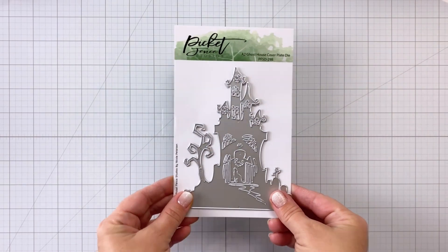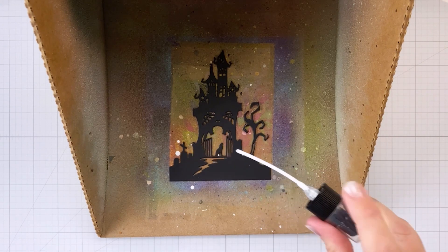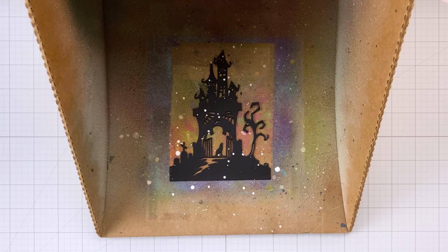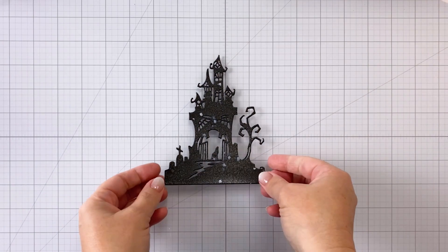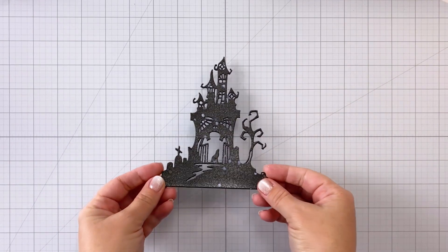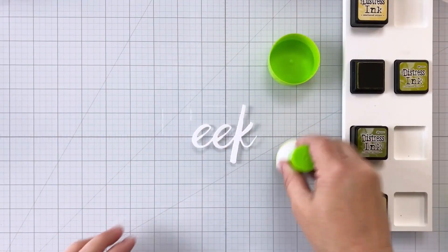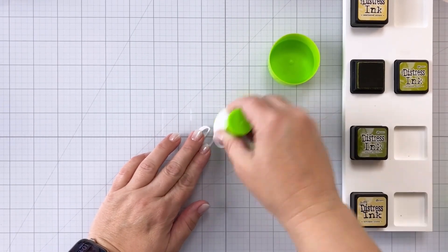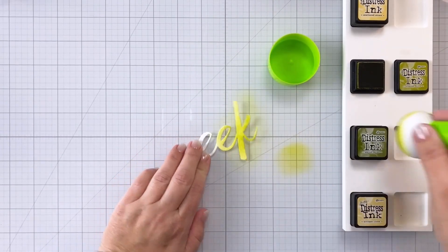This is the new A2 Ghost House Cover Plate die, and it is so cool — I love the spooky scene this creates. I've just put it in my splat box, and now I'm going to flick some white paint on there, and then spray some Distress Mica Spray in the color Empty Tomb, which gives it a nice spooky look. Next, I'm using the EEK word die, cut out in white cardstock, and now I'm coming back in with that same Crushed Olive and using my paper pouncer to color the whole sentiment.